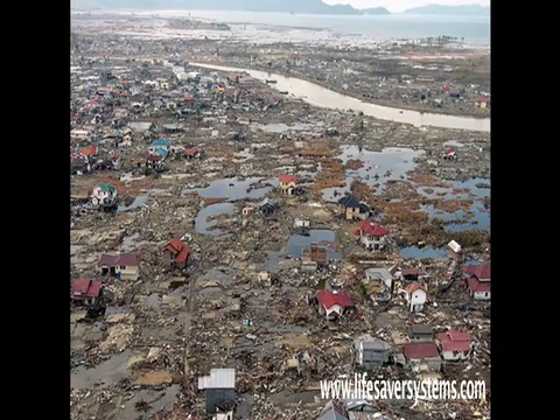I invented the Lifesaver Bottle because I got angry. Like most of you, I was sitting down the day after Christmas 2004 when I watched the devastating news of the Asian tsunami rolling in.